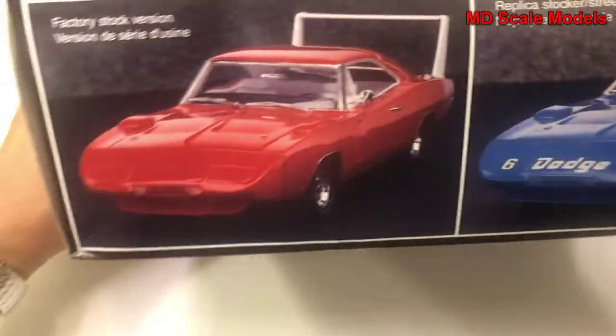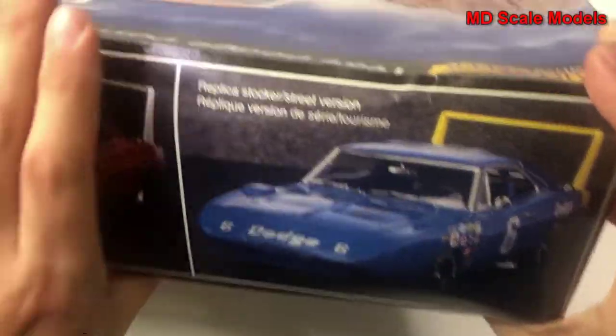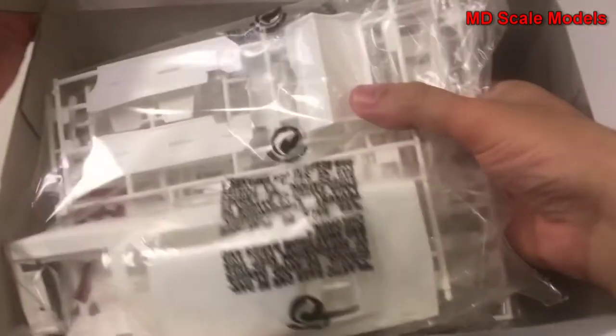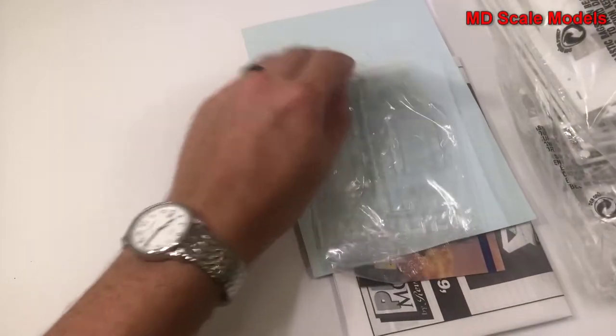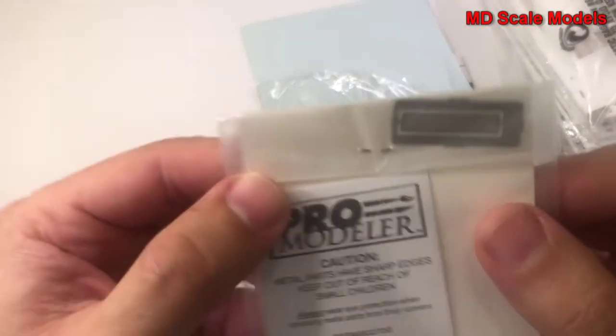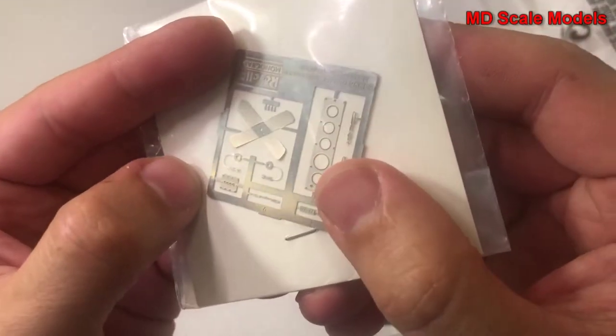The box shows some of the colors needed for the model along with pictures of the finished model in two different versions. Inside, we have the photo-etched parts for the grille, fans, and engine parts.